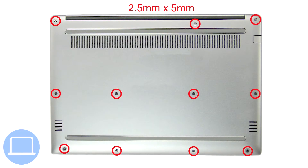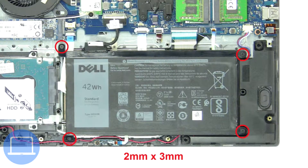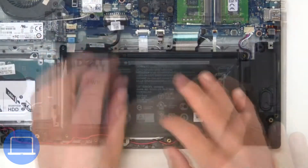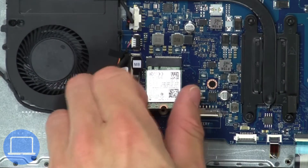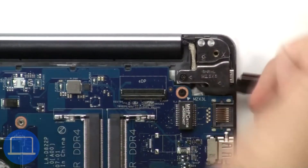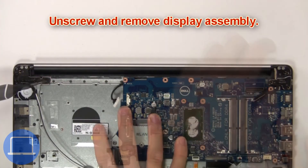First, unscrew then remove the bottom base. Then unscrew and remove the battery. Now unscrew and disconnect the antenna cables, then disconnect the display cable, then unscrew and remove the display assembly.